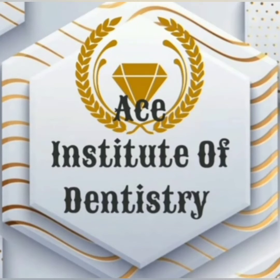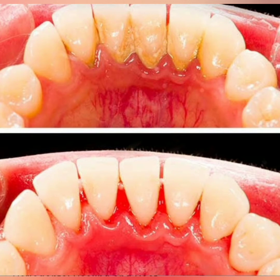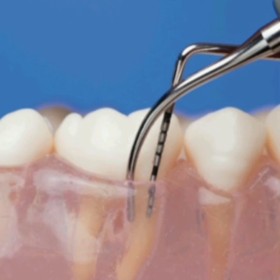Welcome. Today let us know the basics of scaling and root planing. Scaling and root planing is a deep cleaning below the gum line used to treat gum disease. Scaling removes the plaque and tartar from below the gum line.